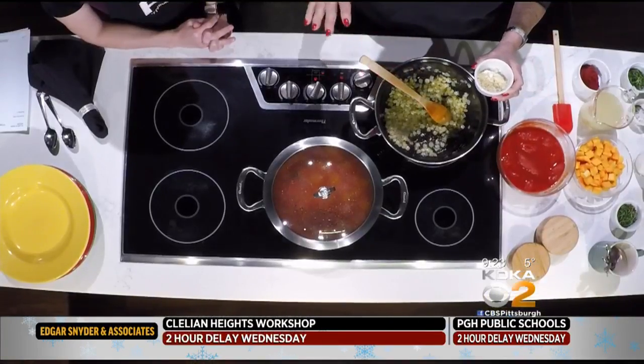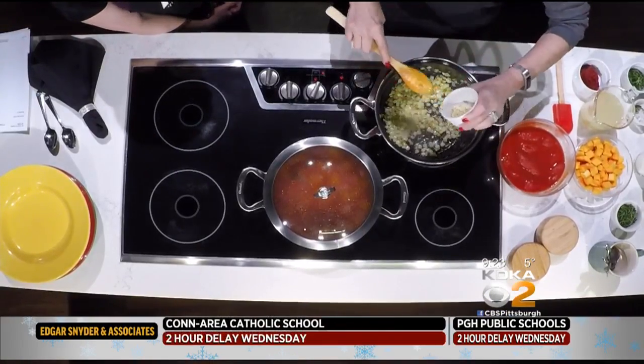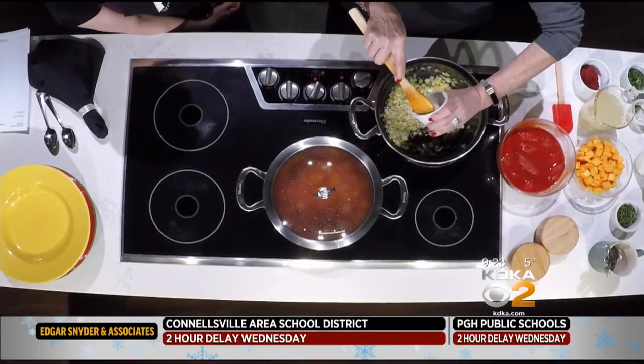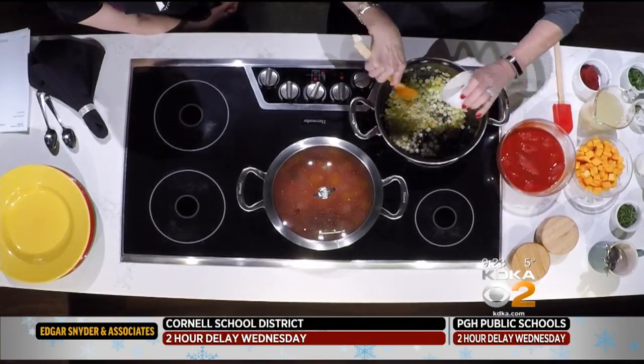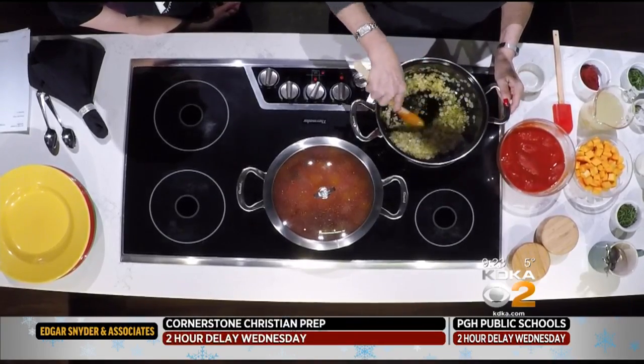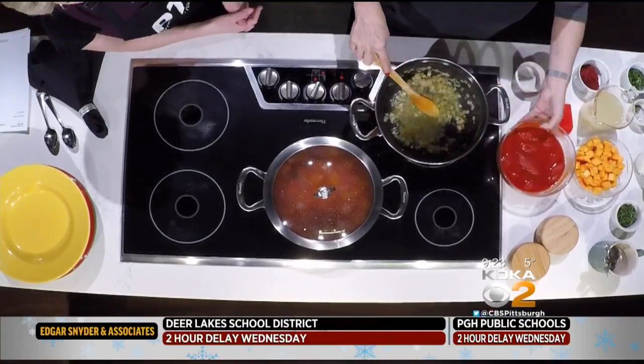I had to get started, as always, sautéing the onions because you really want the onions to be nice and soft and cooked all the way through before you add the garlic. The garlic goes in in a nanosecond and you don't want to burn it. These are just the tomatoes that come from the can, and they're the whole ones.